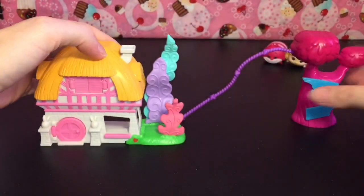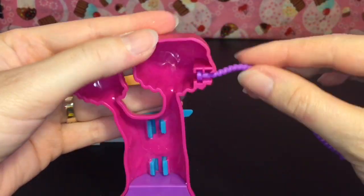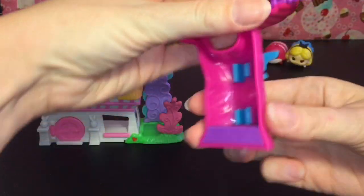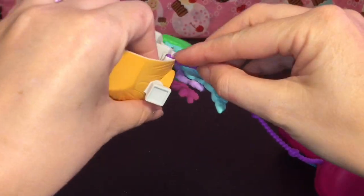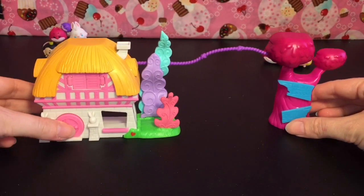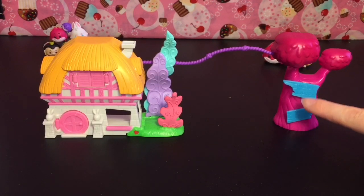The Tulgey Wood piece has room for little Tsum Tsums as well, and there's a lantern area that hooks into the house. It also has the Tulgey Wood sign and a 'Down' sign pointing up — love it.